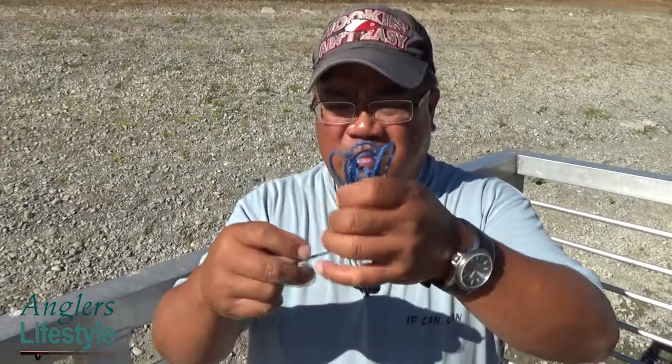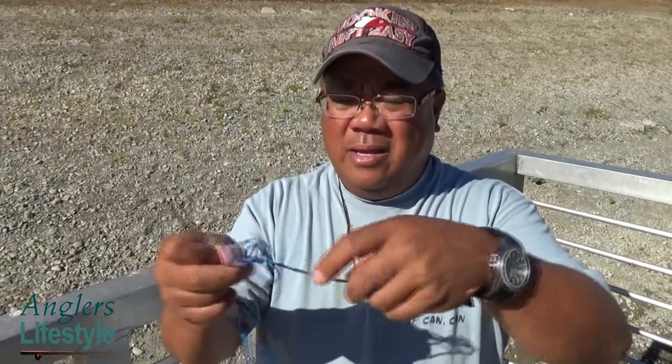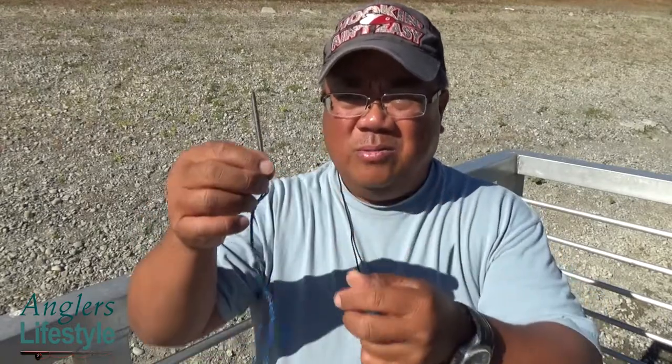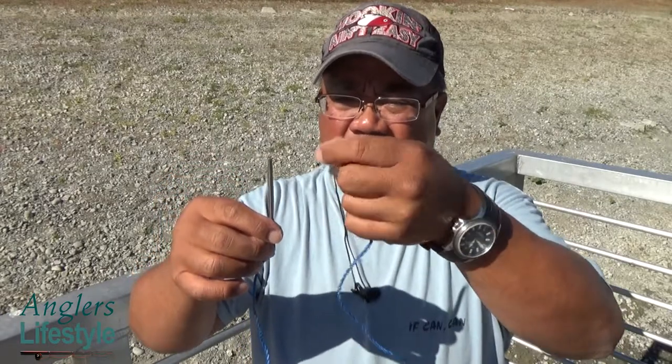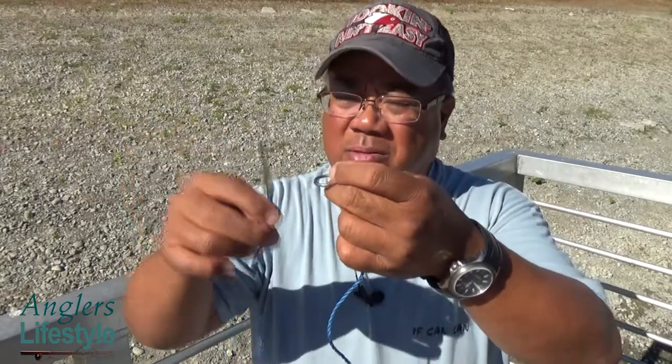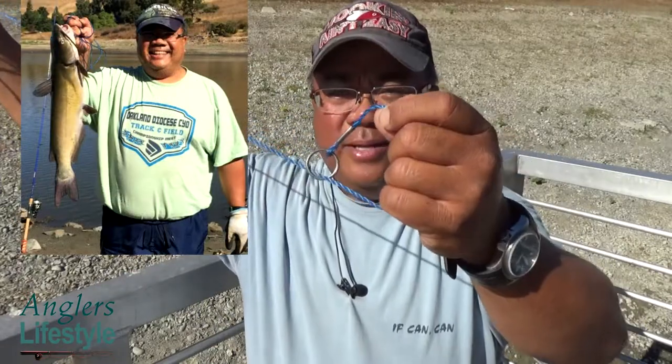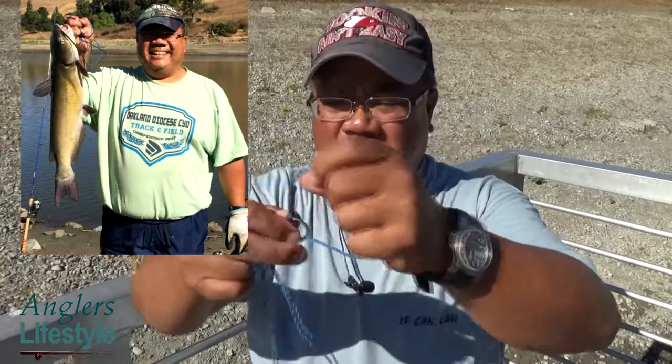The rope nylon kind has a spike on one end and a ring on the other. Then I also use this other kind, which we recommend on our website. This is the standard stringer - it comes with a spike on one end and a ring on the other. It's quite simple: you string it through the gill and out the mouth of the fish, put the ring through, and cinch it up. I call this my one-and-done stringer.